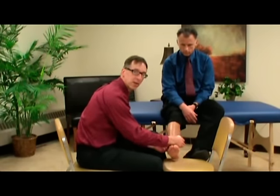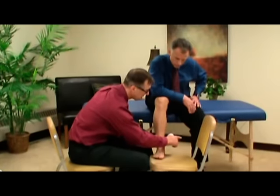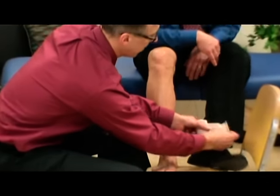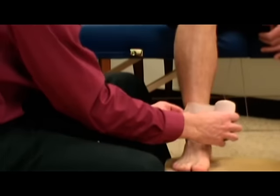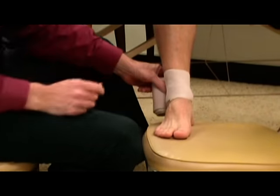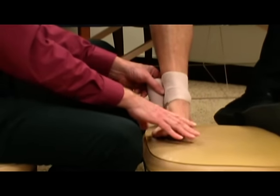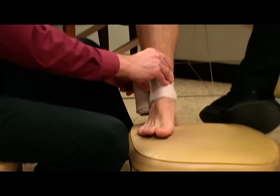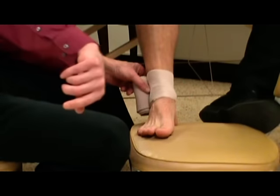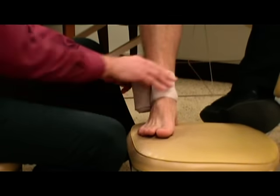We're going to start with the roll heading toward the other foot. We'll go around twice — this is the anchor. Now this is not very tight. Generally, especially if you have swelling, you want to go a little tighter down towards the toes and start loosening as you go up, because the fluid in your foot has to travel up into the lymphatic system. If it's tight up here, it's like a tourniquet and it won't let the fluid come out.